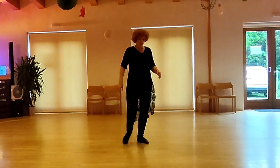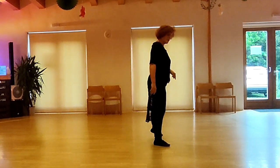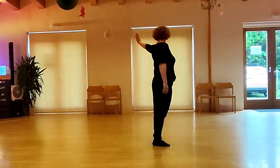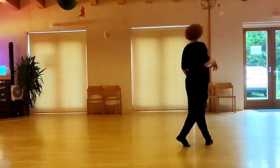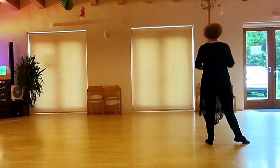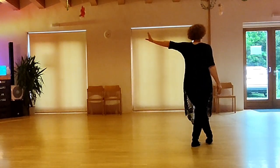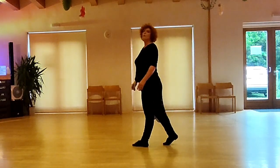Section 3: cross right, turn a quarter left, and point left to the side, turn another quarter left into a cross, shuffle, side rock right, left, cross right behind, turn a quarter, and step left forward, and step right forward.